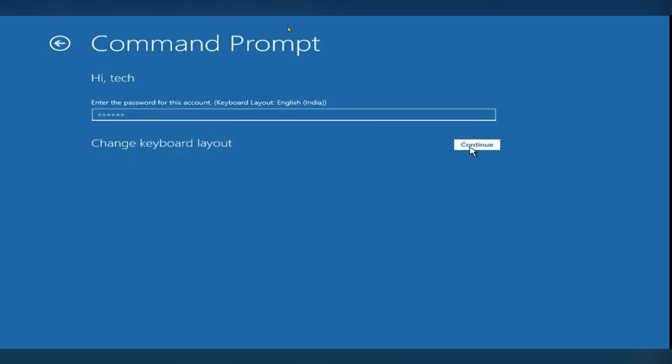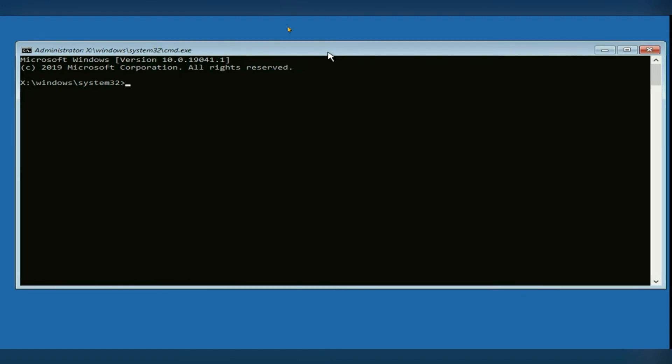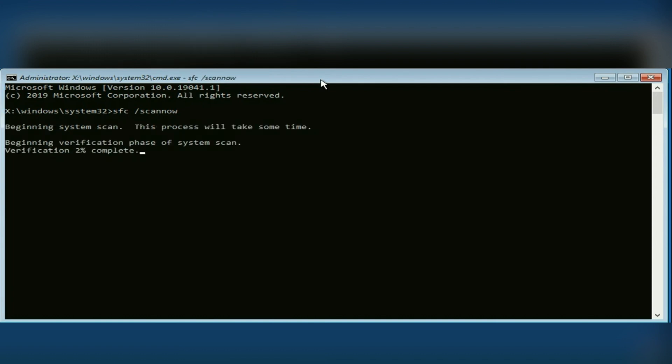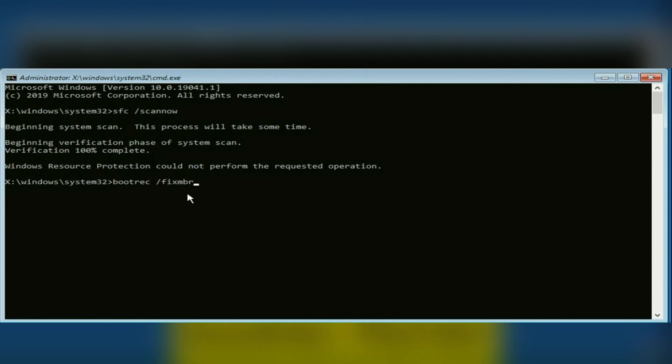Click Continue and the Command Prompt page will open. First, type: sfc /scannow, then hit Enter. It will take some time to complete the verification. Second, type: bootrec /fixmbr, then hit Enter.